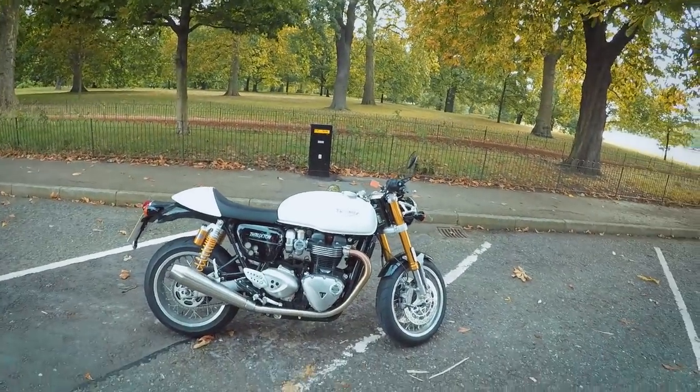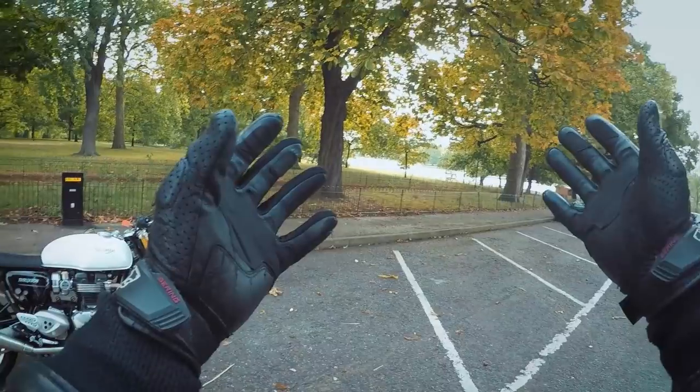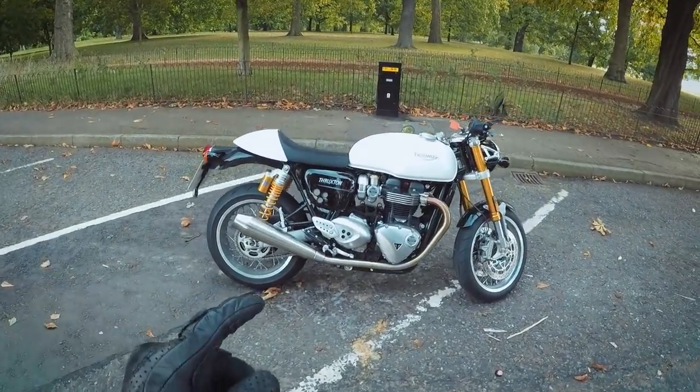All right, what's up guys, Motorbob here. Another beautiful day in London, and today I'm test riding the Triumph Thruxton R.